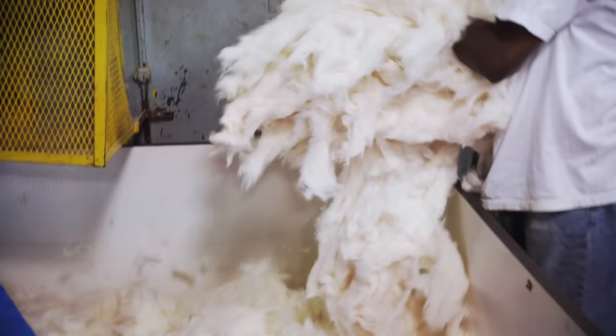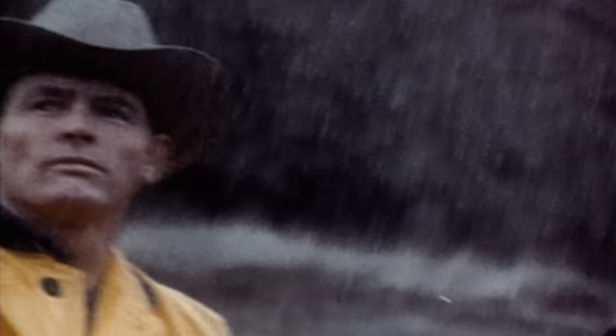Fur is more weather-resistant, dirt-resistant, and durable than wool. If you took a Stetson fur hat today and poured a glass of water on top of that hat, that water will bead up like mercury.